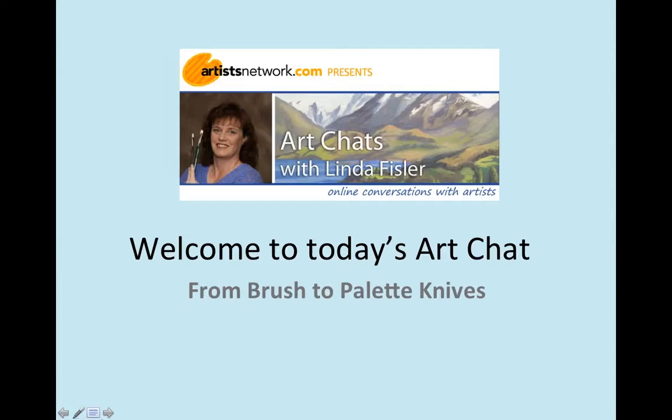Hi, everyone, and welcome to today's Art Chat, From Brush to Palette Knives. My name is Sarah Alspaugh, and I will be your moderator and host for today's webinar. We're switching things up a little bit here today, and Linda is going to be the guest on her very own Art Chat. If you have questions, type them into the questions section of your GoToWebinar control panel, and I will ask those on your behalf.